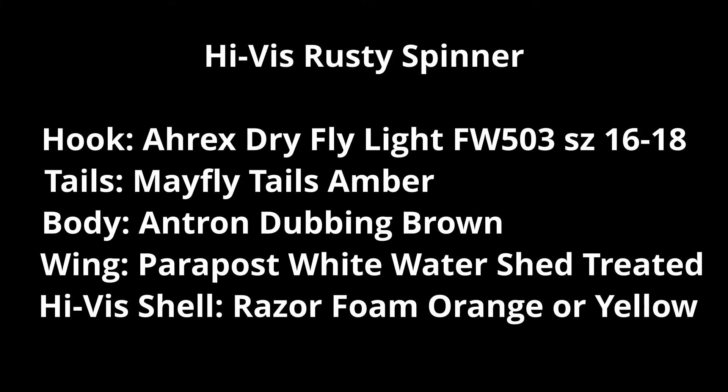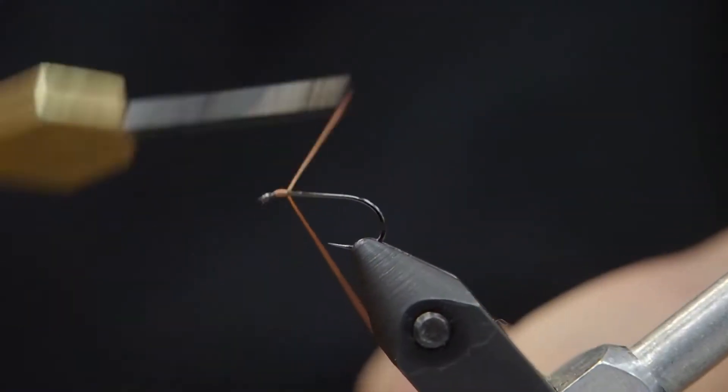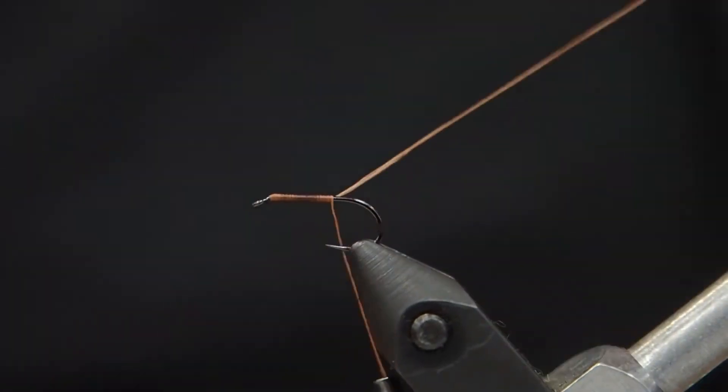Chris here from Brover Troutfitters. Today we're going to tie a rusty spinner, a high-vis version. I'm going to start with RX hooks — they're actually one of my favorites. These are the Dry Fly Light Hooks, barbless, size 14 or 16.